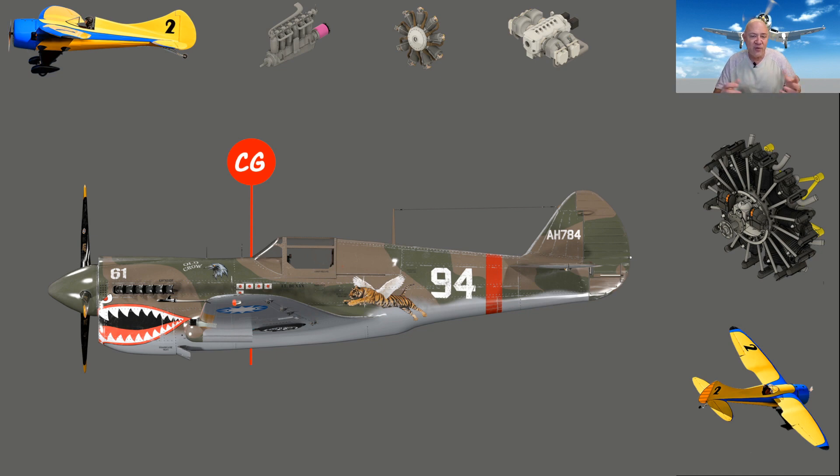People come to me and say their plane won't stay trimmed. When I ask them to define that, they say when they're going really fast it wants to climb and they're pushing the nose down. If it's a semi-symmetrical or even a flat-bottom wing like a Clark Y, airspeed is always going to change your pitch. But is it becoming unstable? No, it just climbs — and that's normal. When I fly full-scale aircraft I always have my hand on the pitch when climbing or descending, because the faster you go, a semi-symmetrical wing produces more lift.